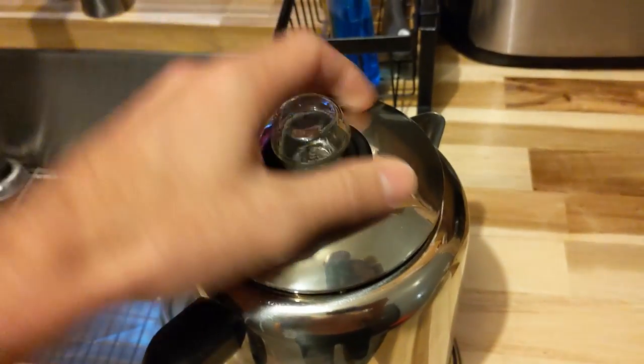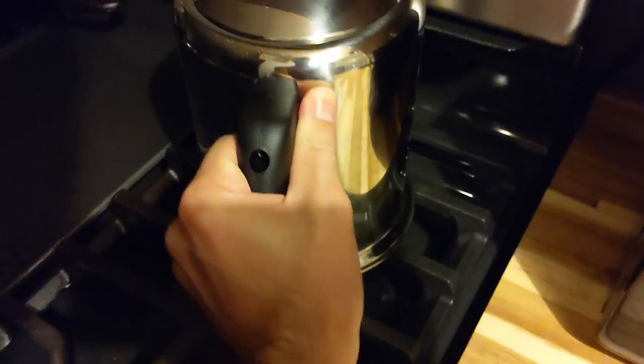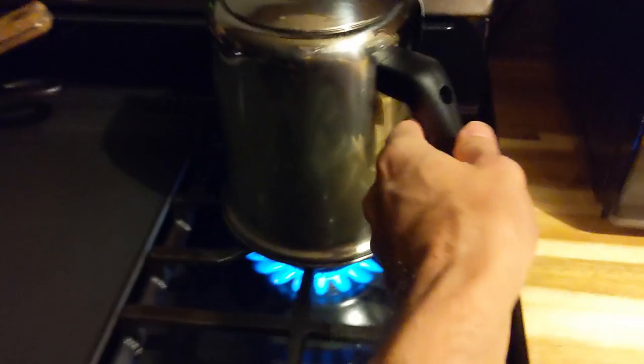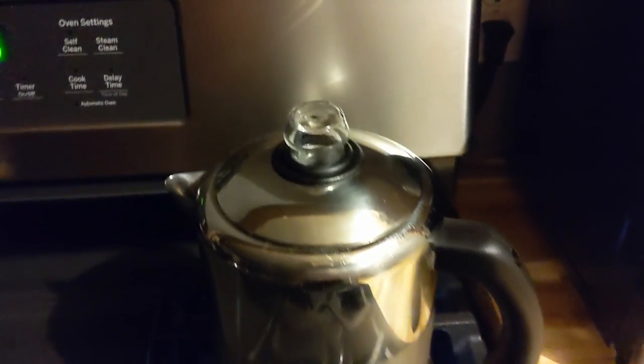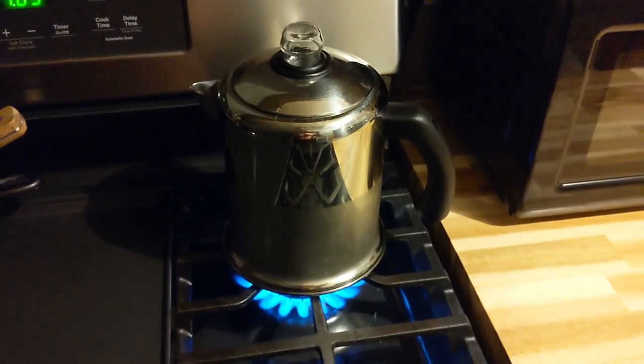Put your lid on, then we take it over to the stove and turn it on. Now we wait for this to be percolating brown and we'll have coffee. I'm excited.